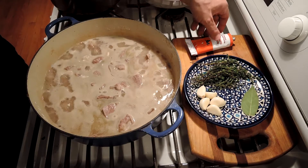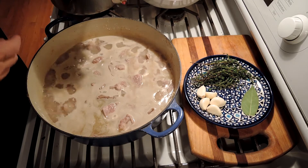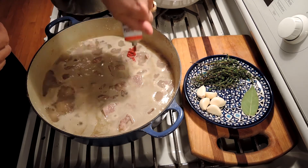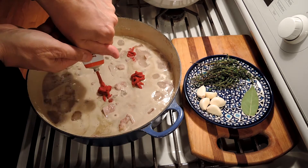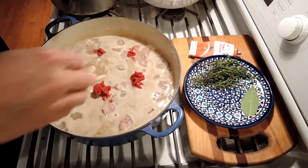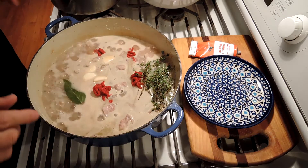We've brought our lamb back to the boil, and just before we put it in the oven, we're going to add our herbs and our tomato paste. We're going to use three or four tablespoons — I like mine tomatoey, so I'm going to put four. Five cloves of garlic — I don't even smash them up, I just put them in whole — a bunch of fresh thyme, and a bay leaf.